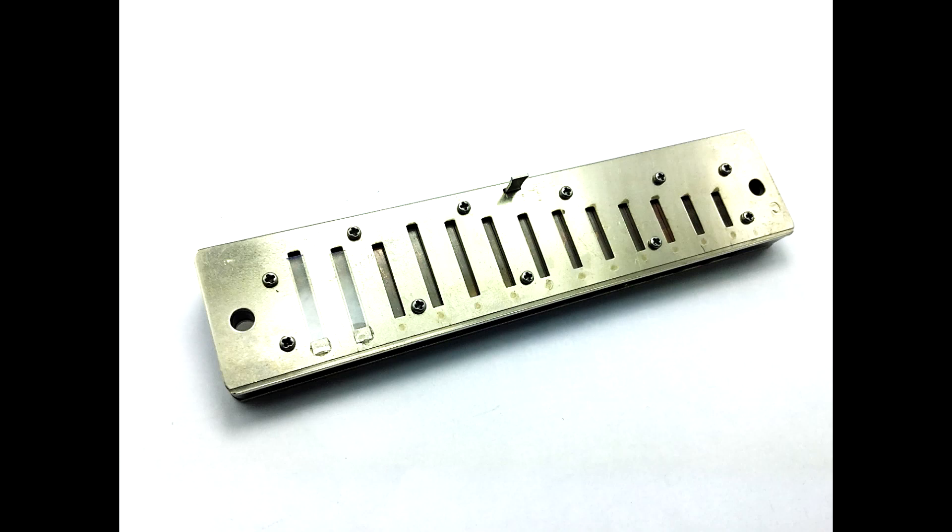I think most of you will appreciate the effect of the low end valves in the Lucky 13 Mark II. But if you're not mad about them, it's very easy to fix. Just get in there and pull them off. Then the Lucky 13 will sound just the same in the bottom end as your old Lucky 13 did.